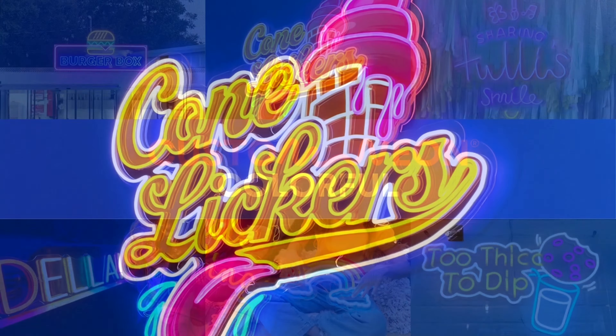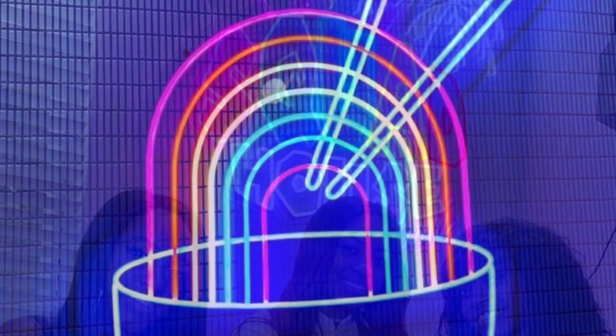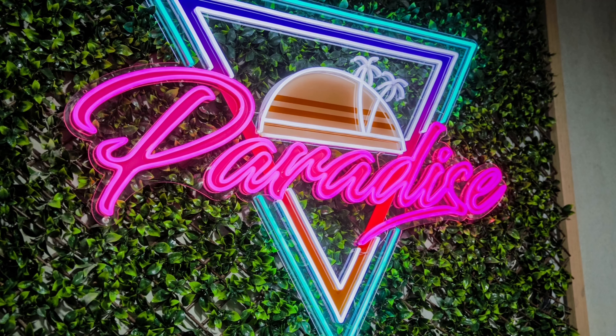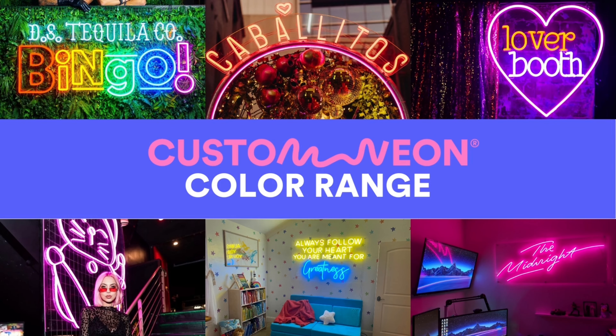Colorful. Why choose one color when you can get a custom neon multicolored sign at no extra cost? We also make signs that change colors using the latest RGB technology. Look at our RGB videos, check our online design tool, or get in touch for more information. You can design your very own LED neon sign in any color or combination of colors. Go to the Design Your Sign page on customneon.com, or get in touch for a free design mockup.